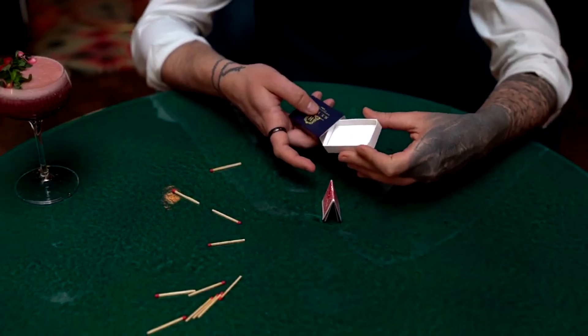You'll get two matchbooks — one examinable, one gimmicked — plus two extra sleeves: one set for a hotel design and a second set that's yellow and more decorative, just for your preference. You'll also get the download tutorial, which is 43 minutes long. It's Axel and the host of Magic Dream Paris walking you through five different tricks. Once you watch the performances you'll pretty much know how they're done, because all you have to do is figure out how the gimmick works — and once you do, the ending of every trick is the same: something goes in the matchbox and changes, or something appears.